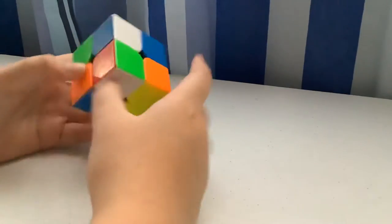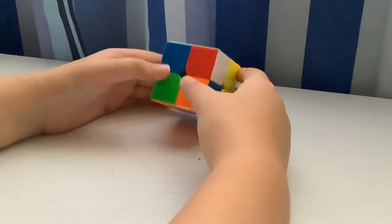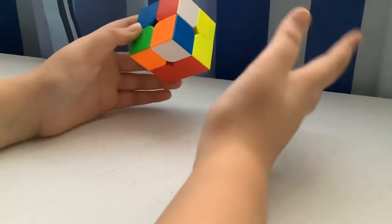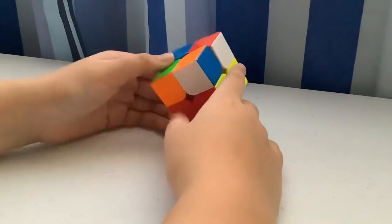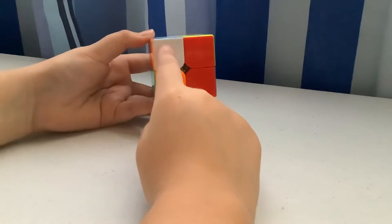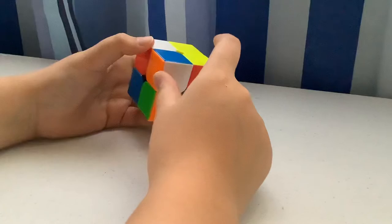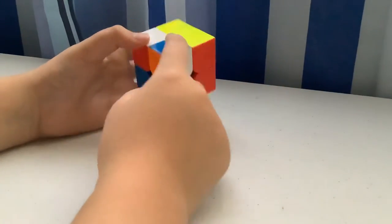What you want to do is solve the white face, just like the 3x3. I actually have no algorithms for this part — I just wing it. Basically, find one white corner. A corner will have three different colors, so for example: white, orange, and blue.